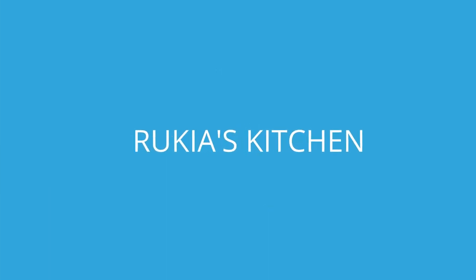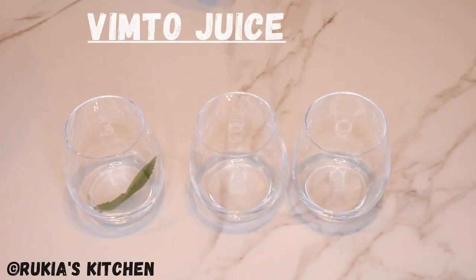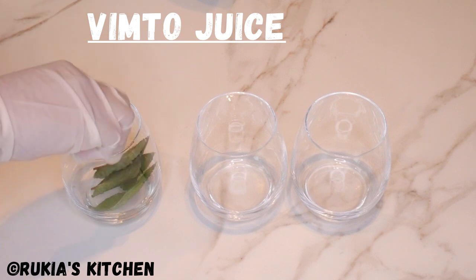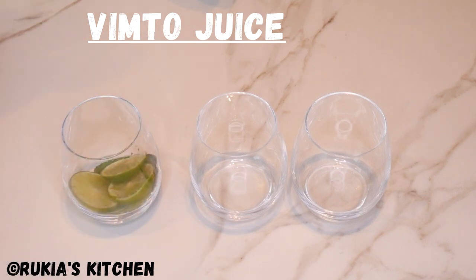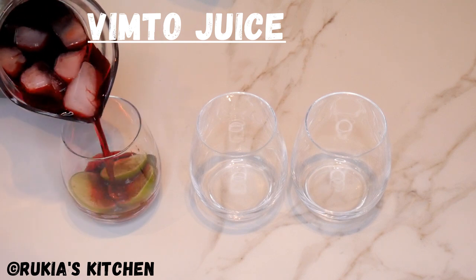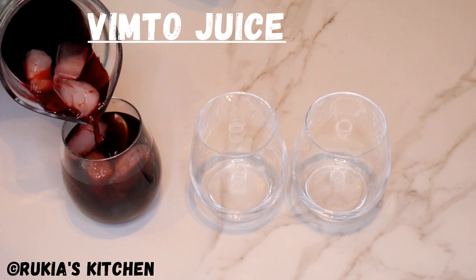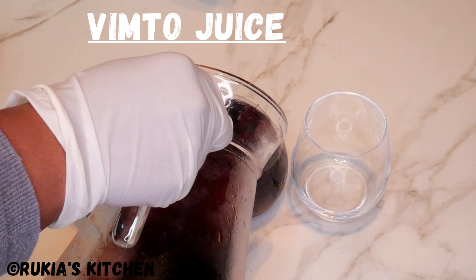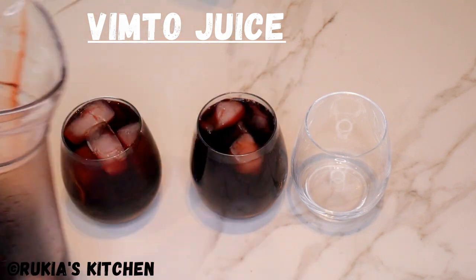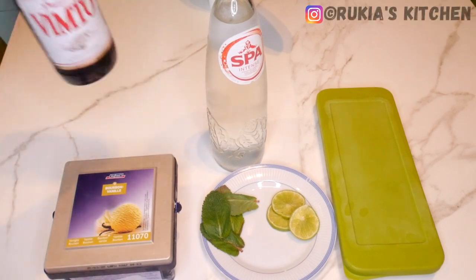Hello guys, welcome and welcome back to Rikia's Kitchen. Today I'm going to show you how to make this tasty and easy Vimto juice. This drink is mostly drunk during the month of Ramadan, especially in Indian countries, Arab countries, and East African countries. If you haven't subscribed to my YouTube channel, please kindly do so — you don't want to miss any of my videos each and every week. Stay tuned to enjoy my recipe!